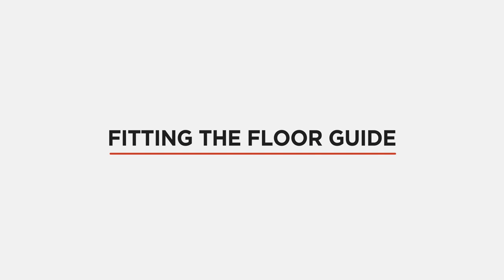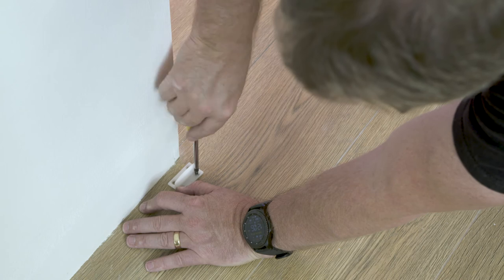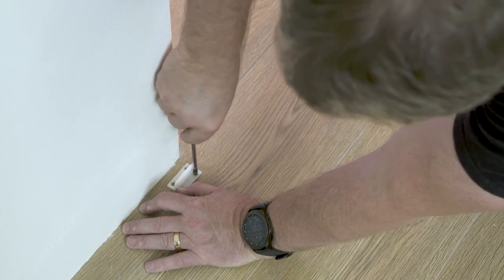Fitting the floor guide: place the floor guide on the edge of the opening and screw into position, drilling pilot holes if necessary.